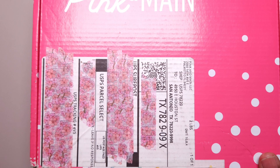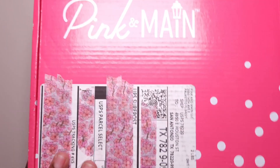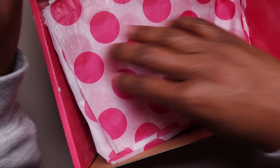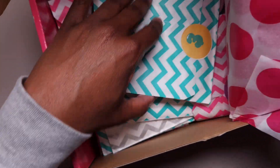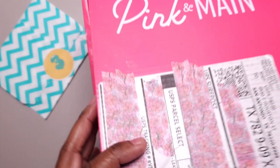Hi, this is Tamika with Patriots, Pumps & Pie and I'm here with day 3 unboxing of my advent calendars, so let's just get right into it. First we have Pink & Mane, so I'm going to pull day 3 from here — it's day 3.